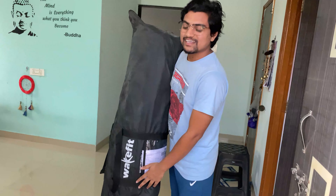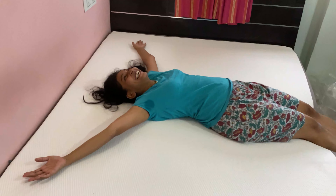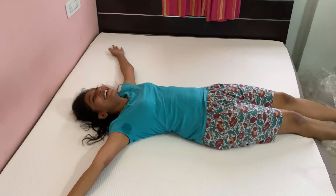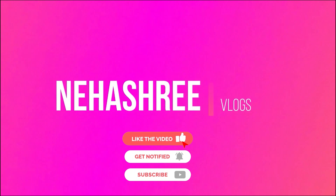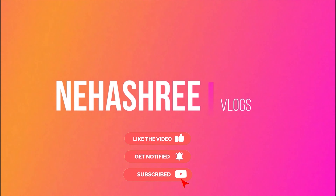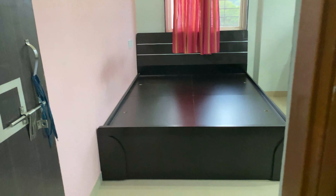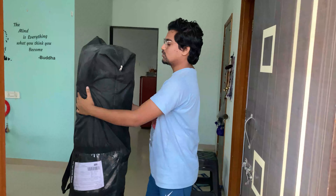I have a cushion. Mattress! Hey, my mother, the cover is empty. Stop, stop, stop. As you can see, my bed is completely empty for my new mattress. Let's go, let's open it quickly.